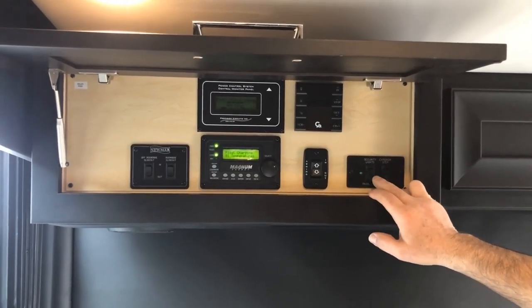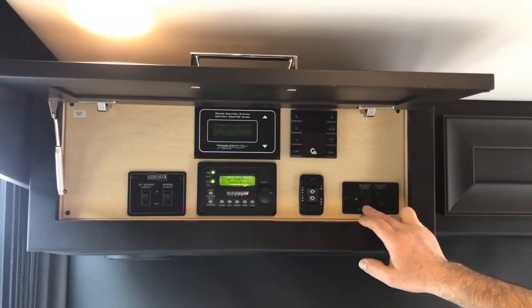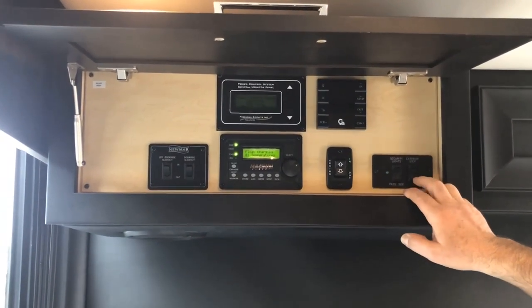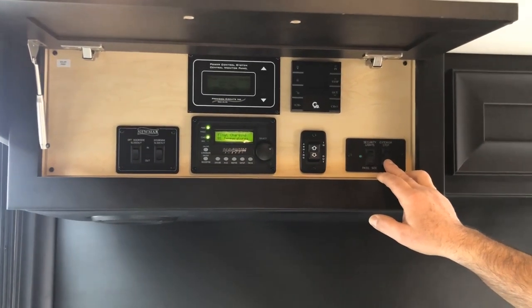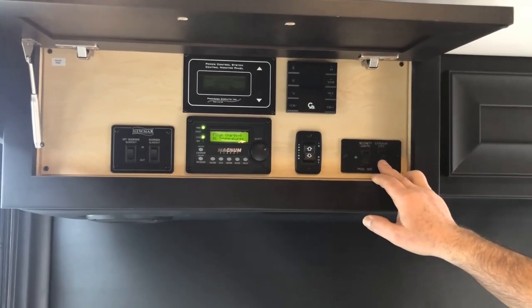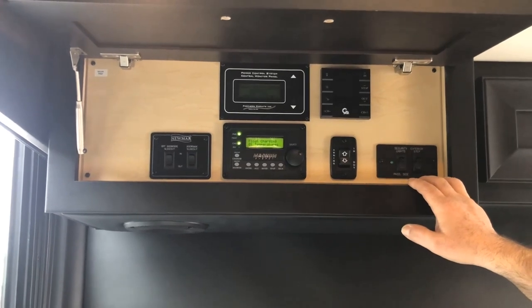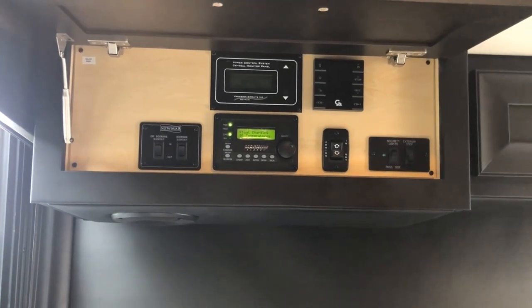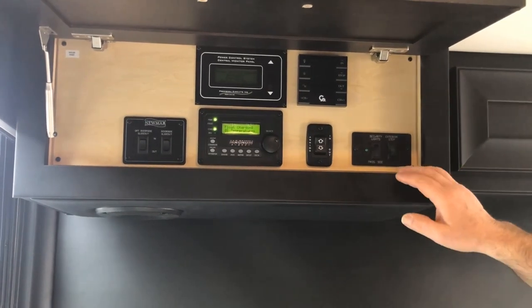Next to that, you have your security lights for the passenger side — you can turn the passenger side security light on and off from this location. The next one says exterior step. The exterior step will normally run in and out every time you open and close the door. If you're parked at a campsite and you don't need it to open and close every time, you can turn the switch on to override the step switch, so it just leaves it out all the time until you're ready to travel.